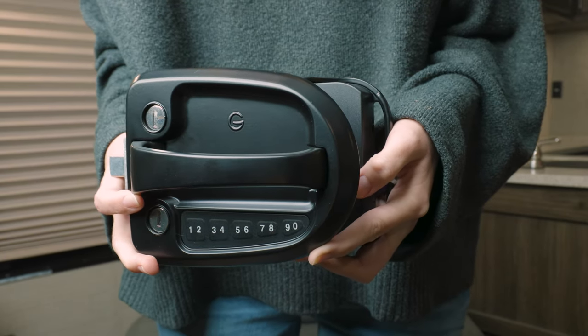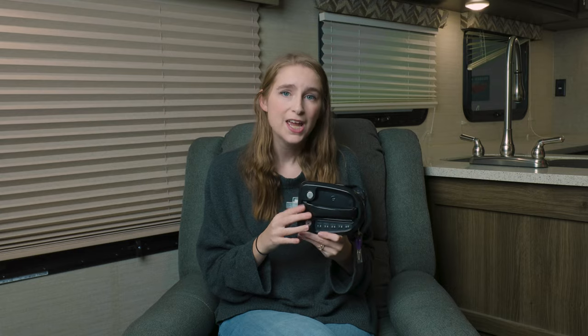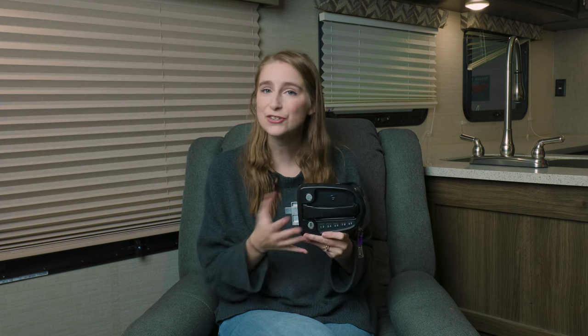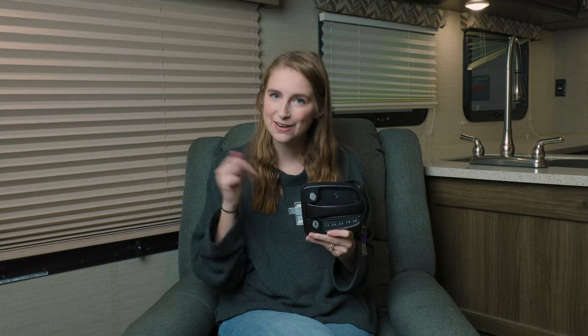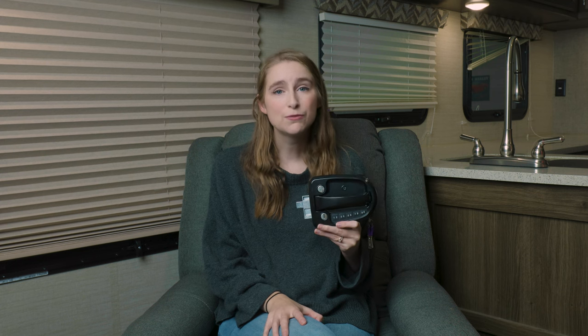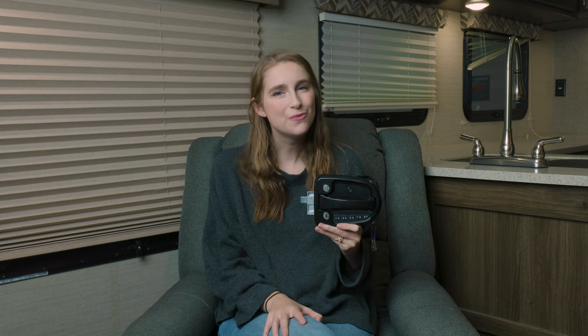This handle is key-alike ready and it comes in a beautiful black color, so it's sure to look great on your RV. If you're interested in upgrading your RV entry door handle, please check out the link down in the description, and while you're down there feel free to like, comment, and subscribe. Remember, when you're rolling down the road, roll with RecPro!